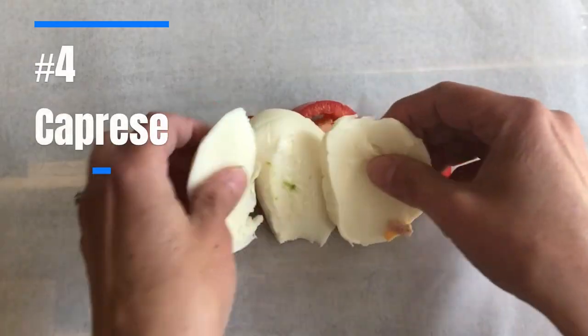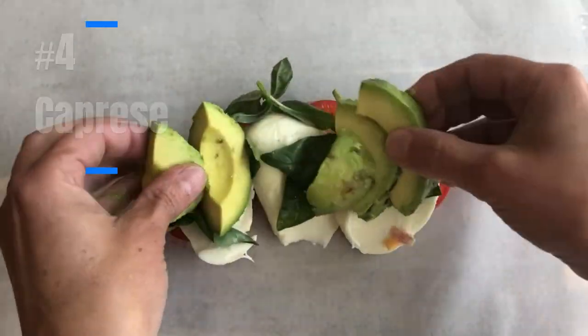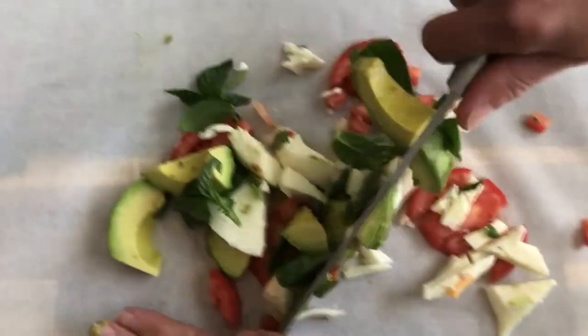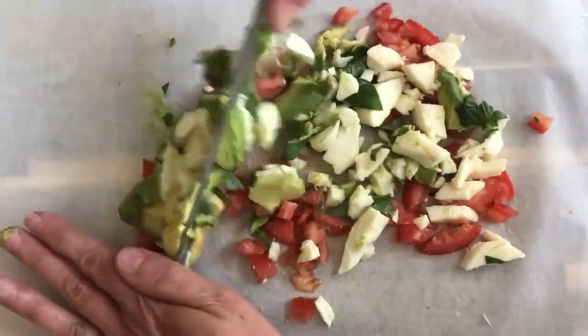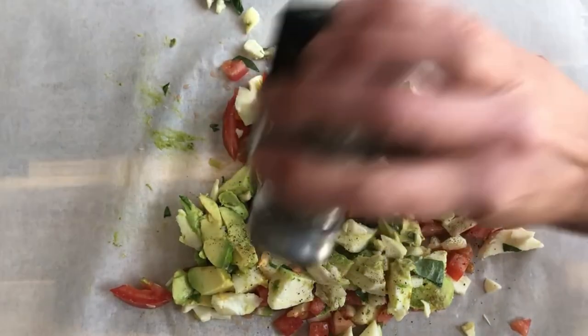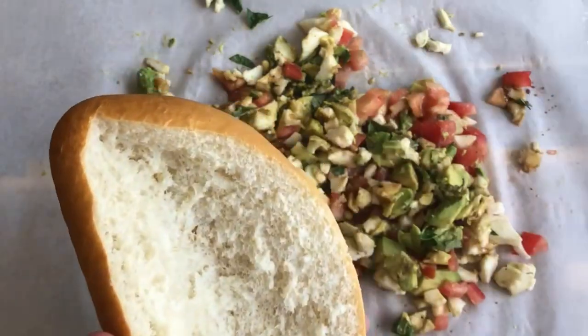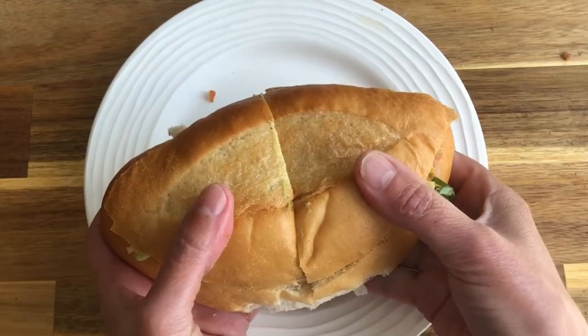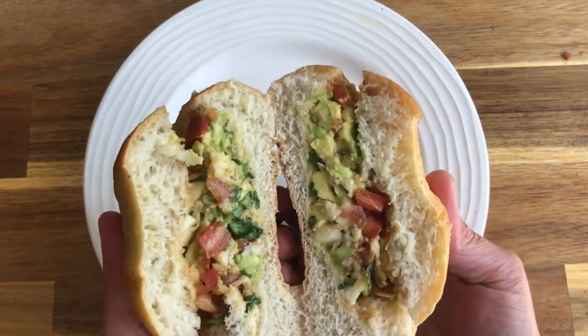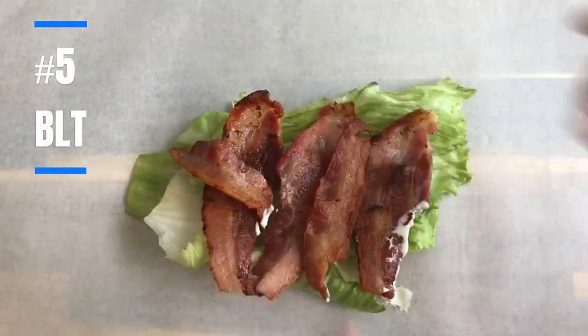The timeless caprese combines fresh mozzarella, tomatoes, basil, balsamic vinegar, salt, and pepper, and we added an avocado for an extra creamy touch that helps hold everything together. Caprese is one of our favorites, whether served as an appetizer, salad, or a sandwich. When it's all chopped up and served on a crusty baguette, it's a dreamy combo that reminds us of our visit to Italy.